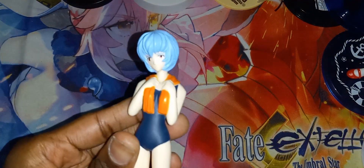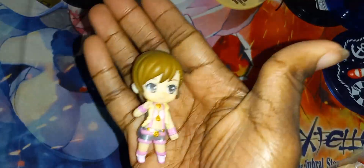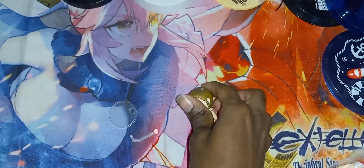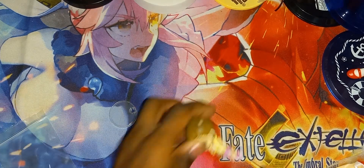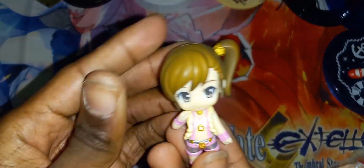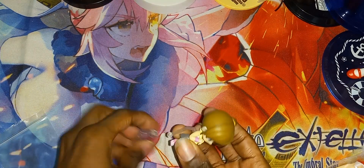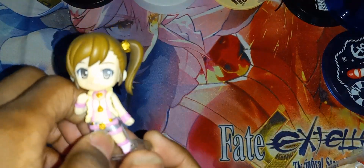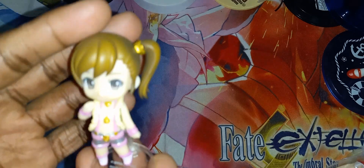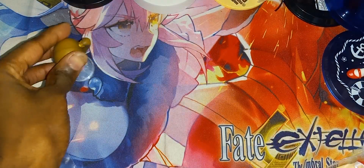Moving on to the next item. We got her little hair piece here. Let me attach the base on — and there you go. There's that figure all assembled.